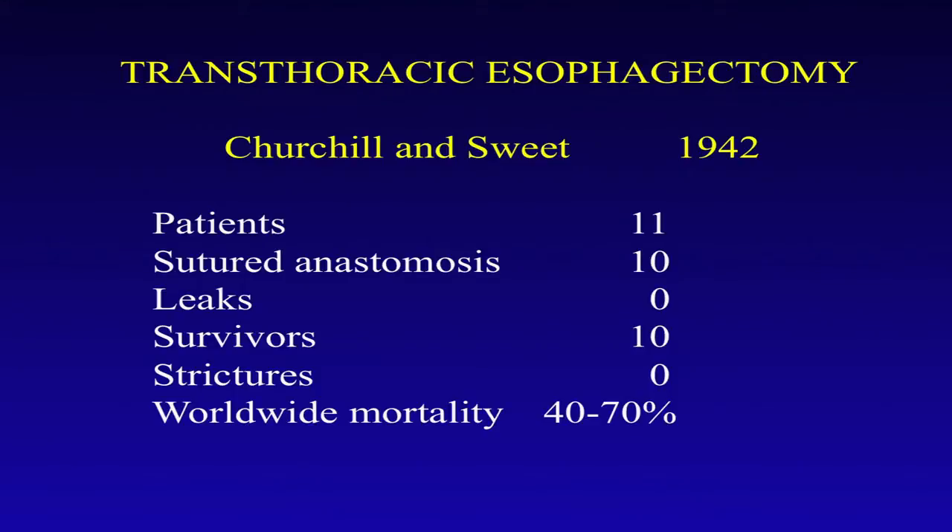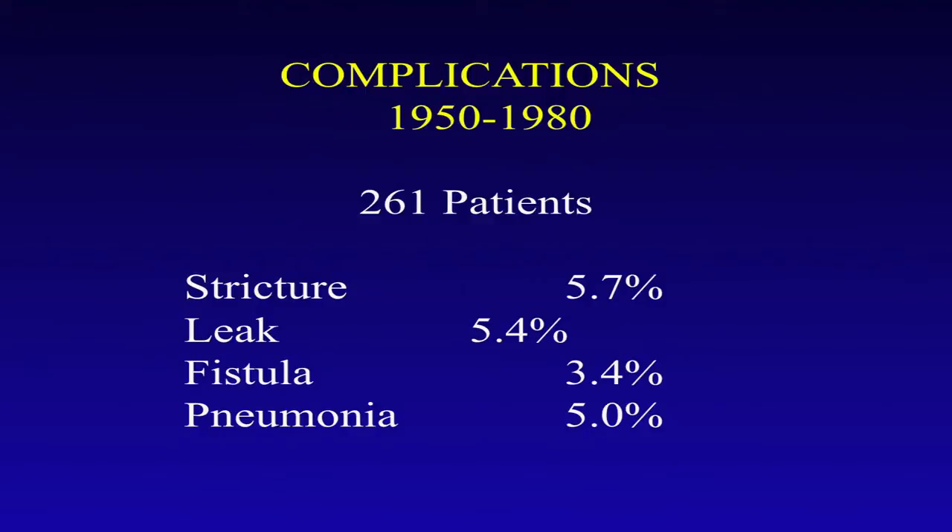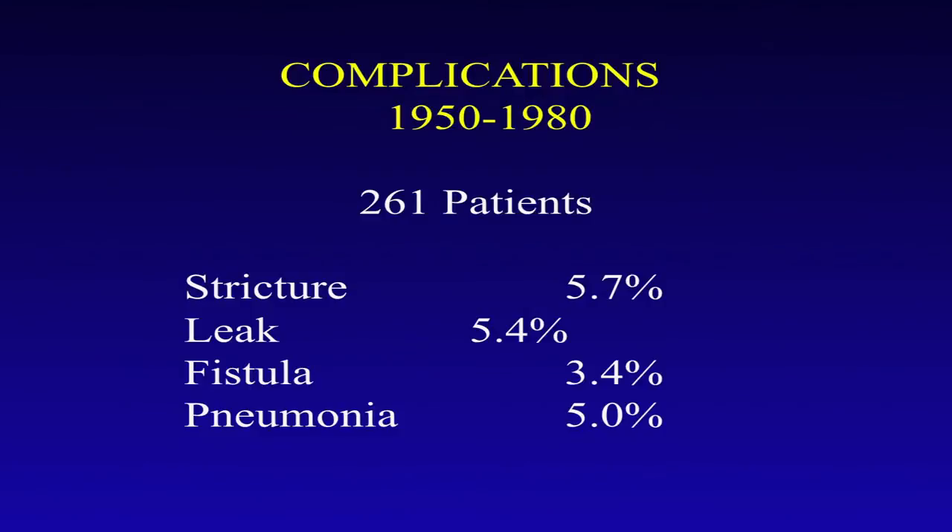This was presented in 1942, truly in the very infancy of esophageal surgery, and it was regarded as a landmark paper even though there were only 10 or 11 patients in it. The overall worldwide mortality at that time for intrathoracic esophagectomies was 40 to 70 percent, with many leaks and complications — and they had no leaks in this group. This was followed up with a personal series representing the longitudinal experience within the institution of the Sweet three-layered technique. The results over that 30-year period are certainly reasonable, acceptable, and maybe even outstanding by today's standards.